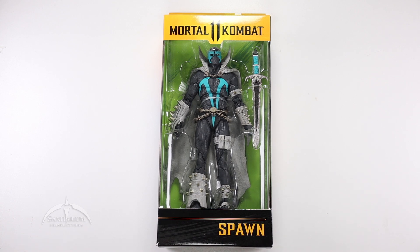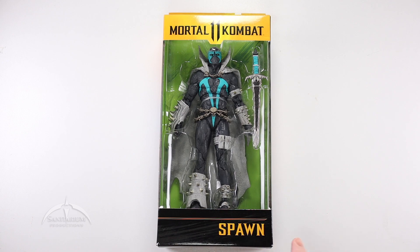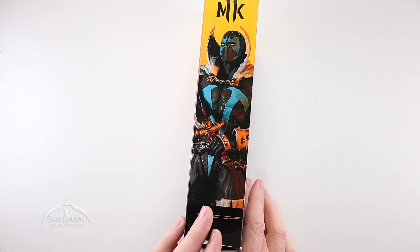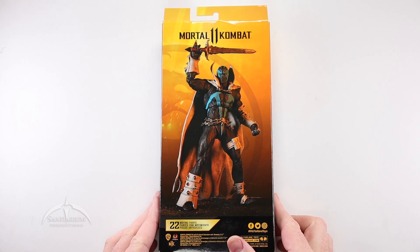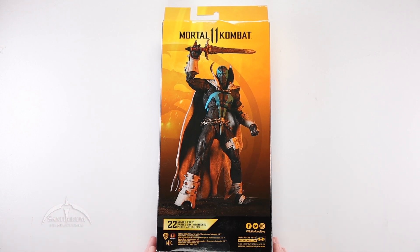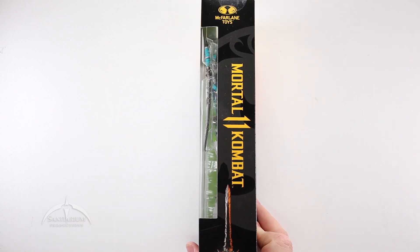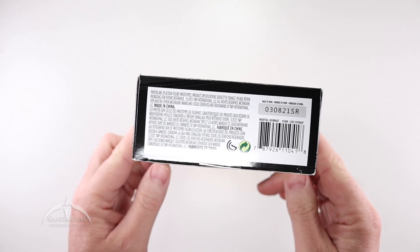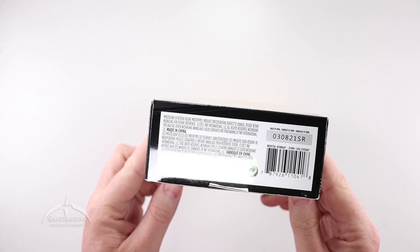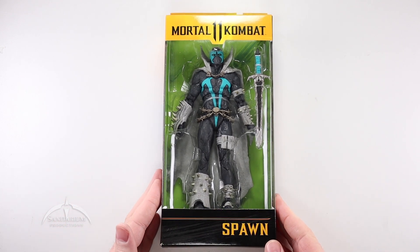I'm not real impressed with the packaging for the Mortal Kombat 11 figures, but they do look nice. You have a nice big window. We've got the Mortal Kombat 11 logo at the top, the character at the bottom, and some cool artwork on the side. Flipping it over to the back, we have the glamour shot of the figure itself, the 22 moving parts, and copyright information. This is a 2021 copyright, so it should be out around this time.